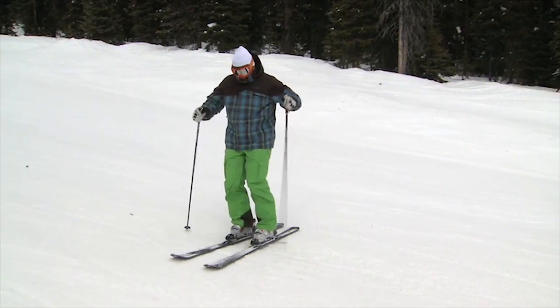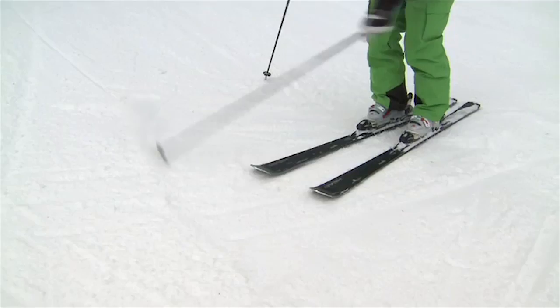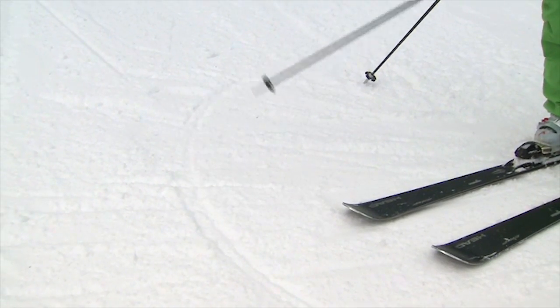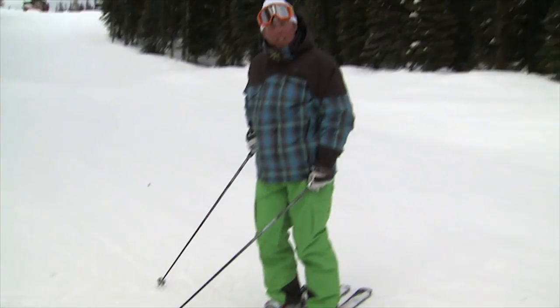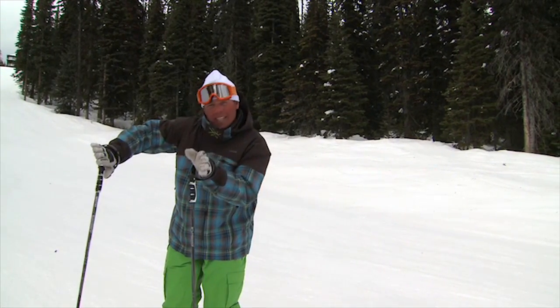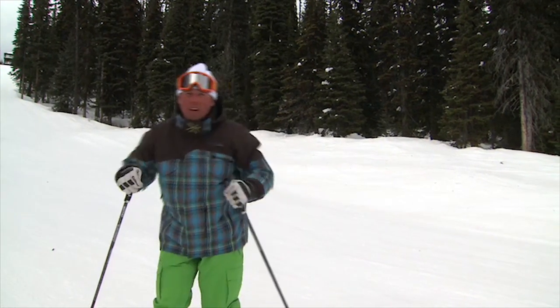Here's what I mean by this. If this is my turn right here and I'm going in this direction, this would be the start of my turn. It's right there early in the turn where I want to establish that platform. We do that with turning with the lower body and getting balanced on those edges. Let's go try a few more.